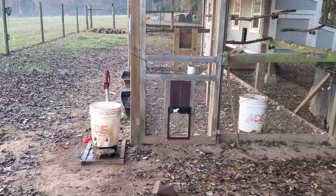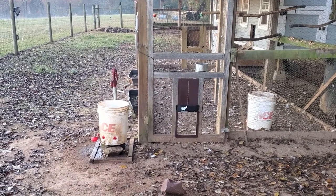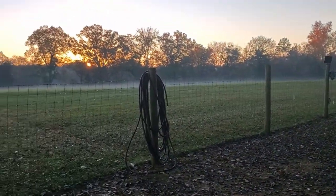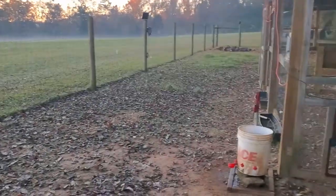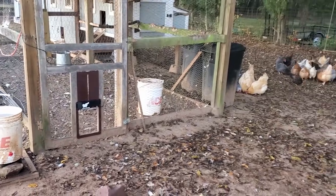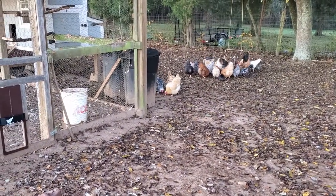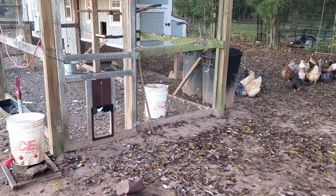I came out last night after dark and the door had closed. Now it is the next morning and the door has opened — so that's good news. I think the photo cell replacement may have fixed our problem. Thanks for watching!